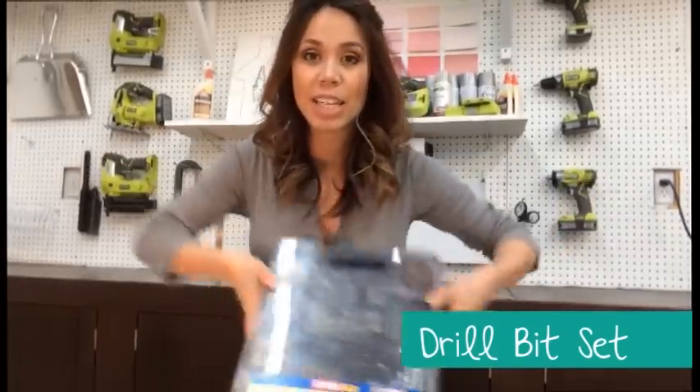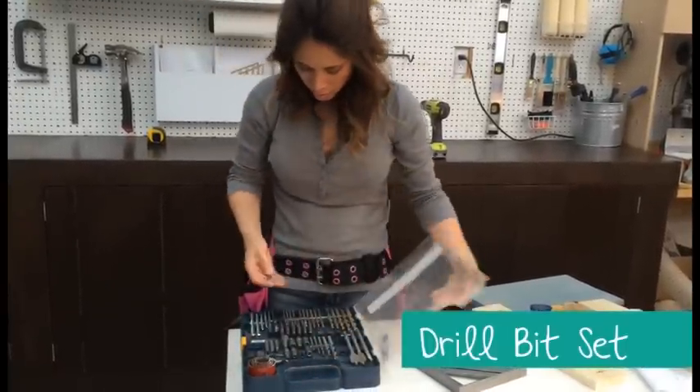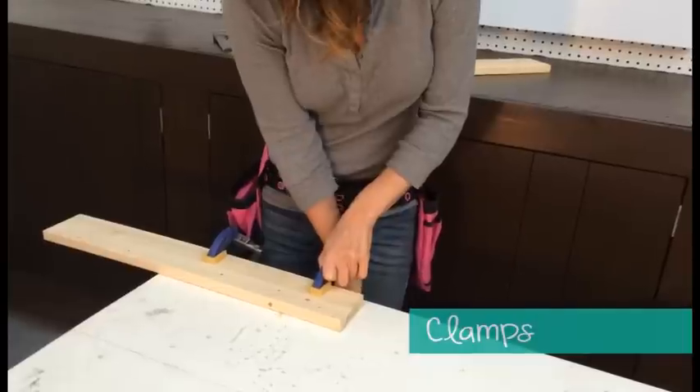A drill bit set — I can't tell you how handy this little kit is. I use it throughout the house, everything from building projects to putting together toys, hanging picture frames, and fixing stuff. Clamps are used to hold boards down while you cut and when attaching boards together. Make sure your clamps will clamp wide enough so you can secure them to your tabletop.